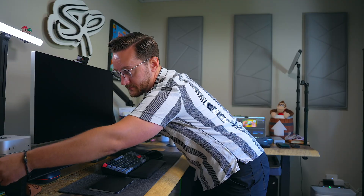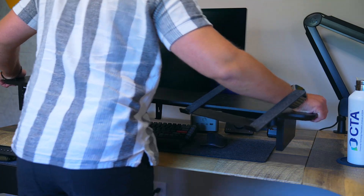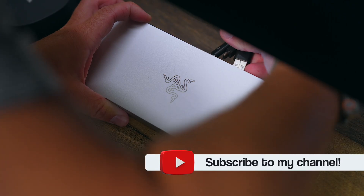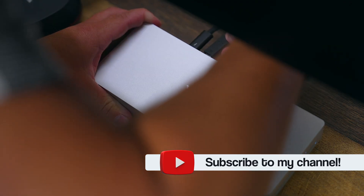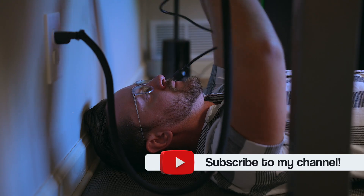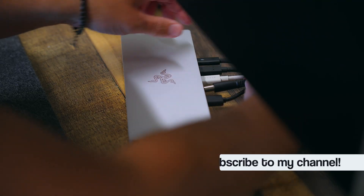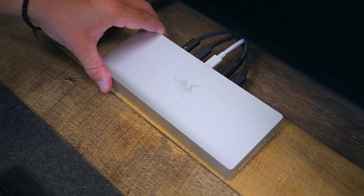Setting this dock up is also a breeze. It's plug and play and compatible with both PC and Mac, so you can easily integrate it into your workflow. The hardest part for me was managing and taming the cables since everything in my setup is tightly organized, but once you've done that the result is a clean, organized, and sophisticated-looking space.